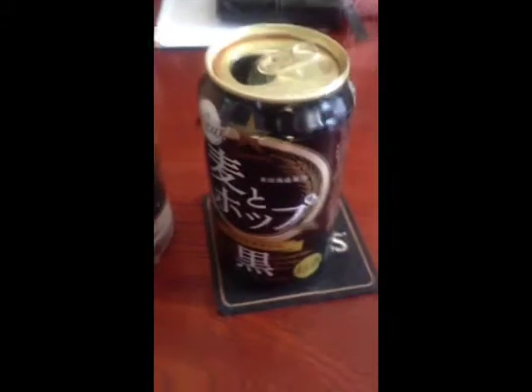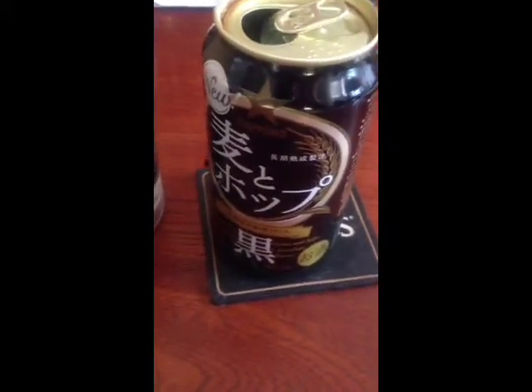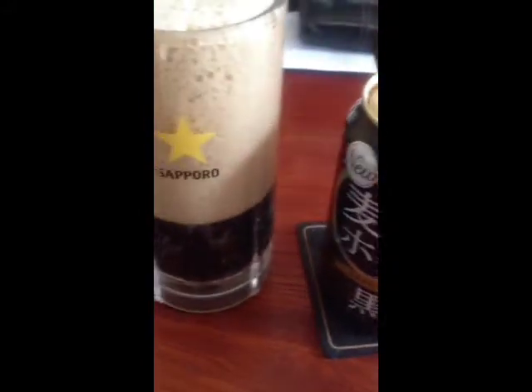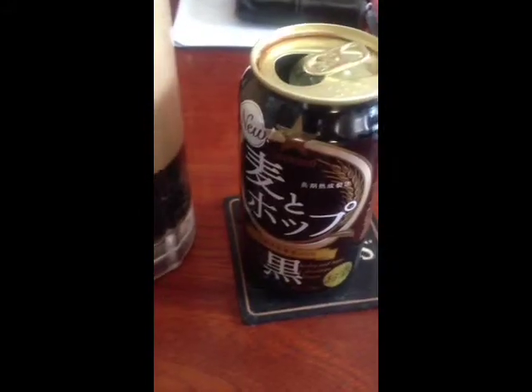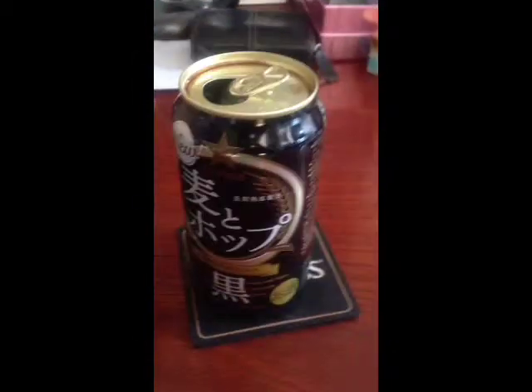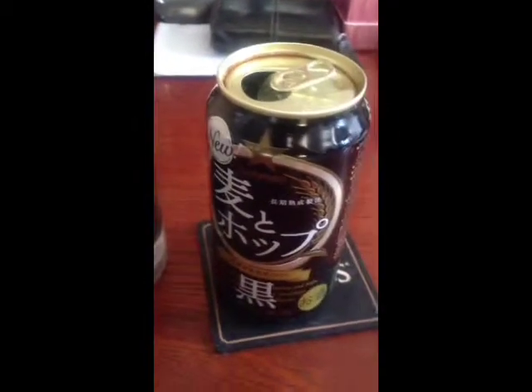An interesting thing about black beers — when we normally think of Japanese beers, we think of a Kirin Ichiban, or an Asahi, or a Sapporo Black Star. But more and more recently, black beers have been more and more popular. Now, it says black on it. Most people would think of a Guinness, but a Guinness is a stout. A black beer in this case is a beer, but it's brewed for longer.